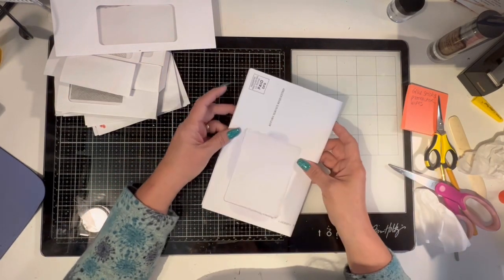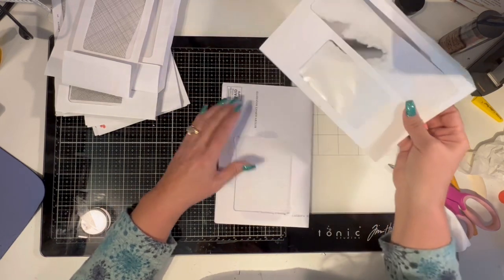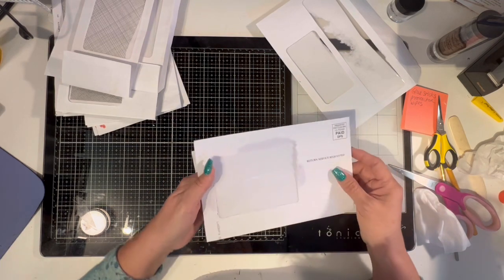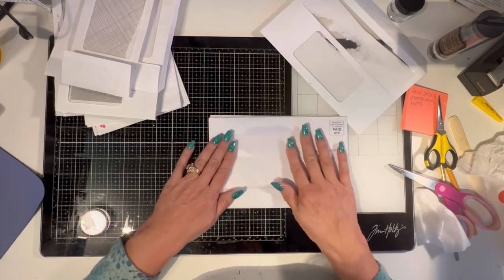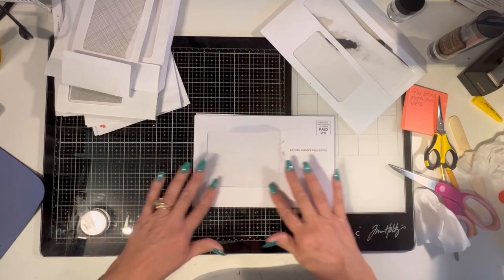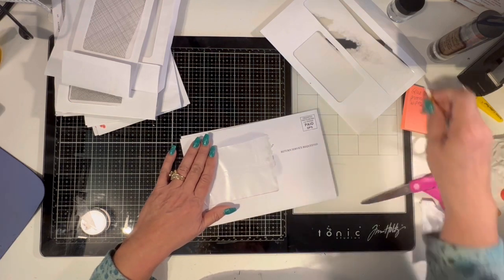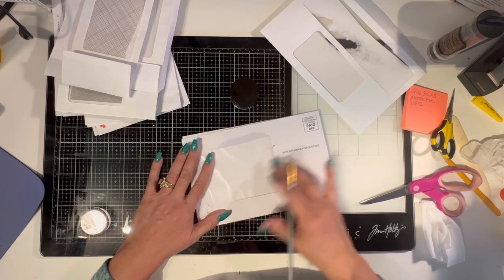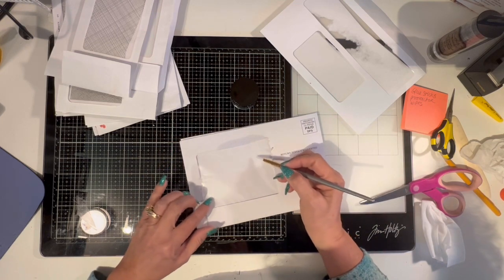The window had a return window and another window in one — the return window was here, there was a space in the middle. I scratched too hard with my fingernail and kind of messed it up, but that's okay. I looked inside and saw that the plastic was the size of the whole thing and then this was just glued on. So I took a brush and some water, wet the parts I wanted to get rid of, waited till it was saturated, and then rubbed it off. But there was still a strip of glue down the middle and some glue residue in the corners.